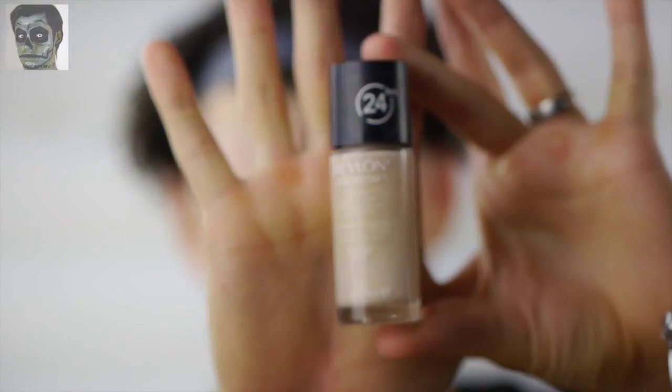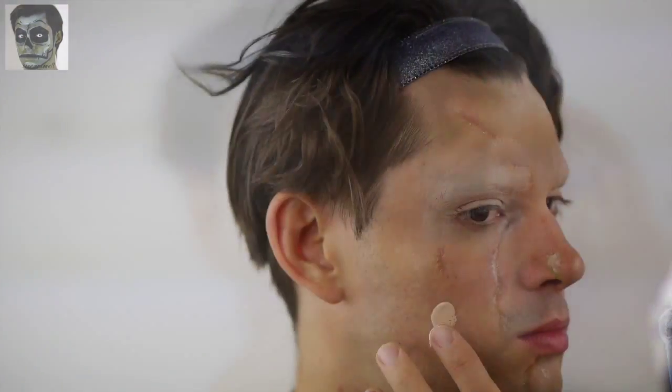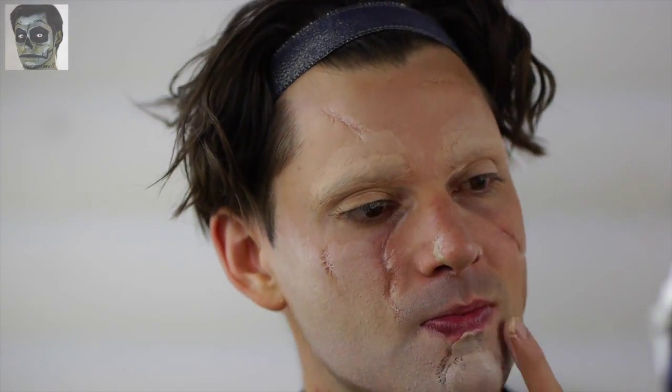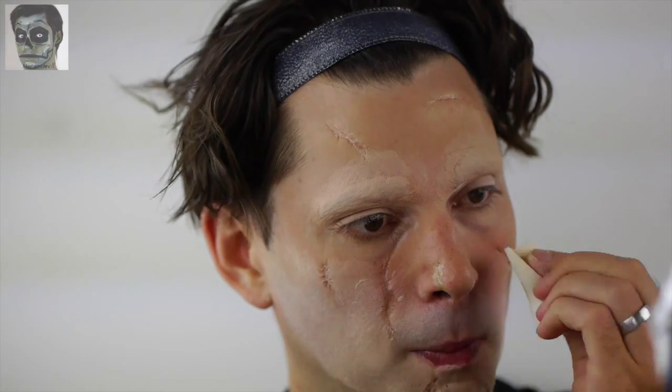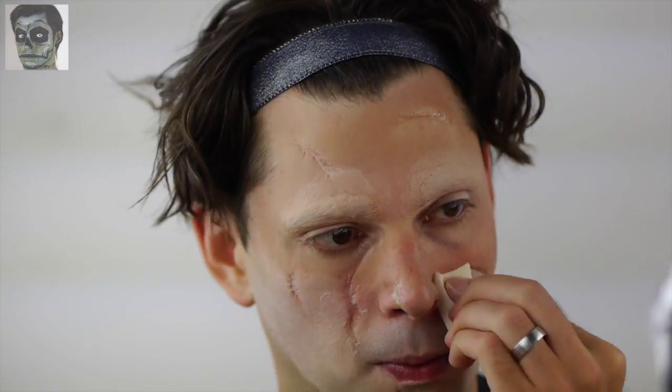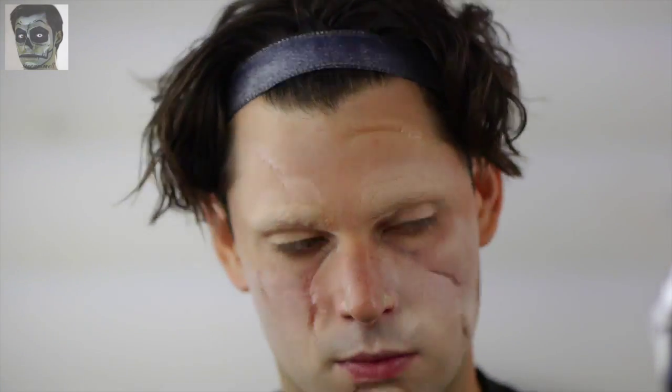When you have finished applying the scars, cover the face in a pale foundation. I used Revlon Colorstay makeup in Ivory. I felt this makeup created a more natural, translucent finish than powder or cream makeup. Go light on the makeup application and aim to distribute evenly. As a guy, I had to apply more above the upper lip to cover facial hair. I switched over to a makeup sponge that allowed the surface to be covered and the scar depressions to really stand out.